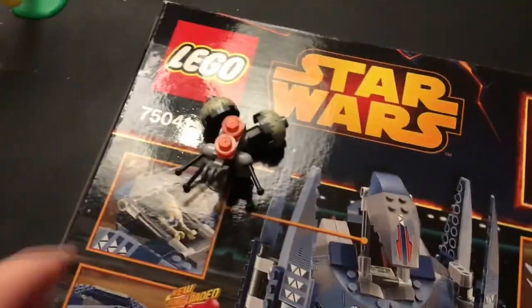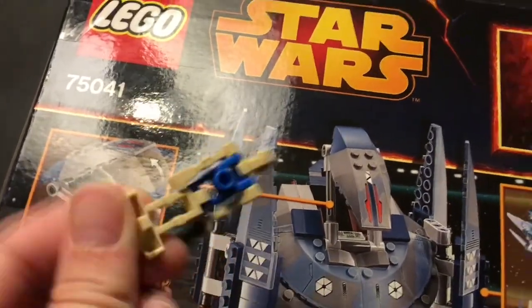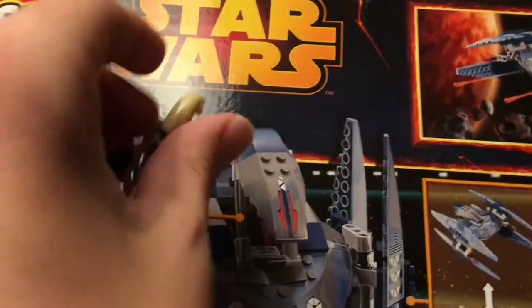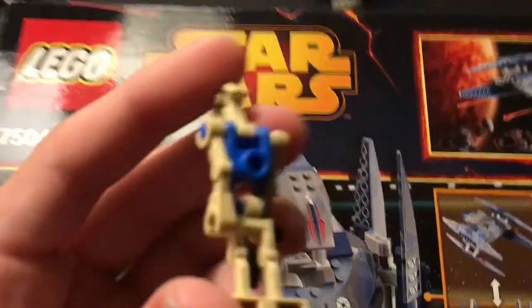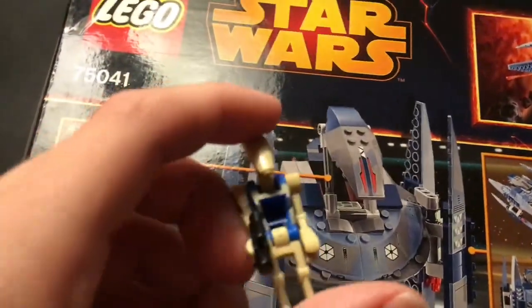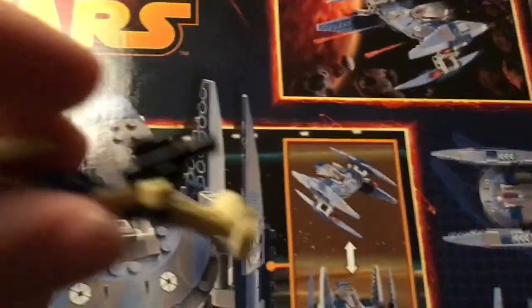Up next we have the pilot battle droid. Nothing really unique about this minifigure — we've seen him in about a thousand other sets. If you are brand new to Lego Star Wars, he has a blue-printed torso with a little bit of that tannish-yellowish stuff shining through at the top, and he comes with a little blaster pistol.